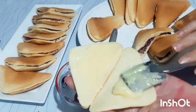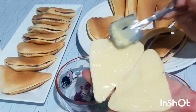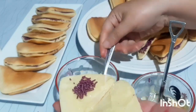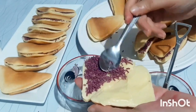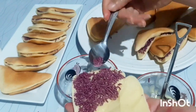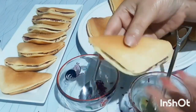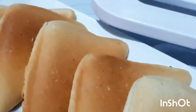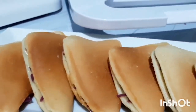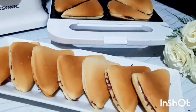Terima kasih telah menonton! Semuanya jadinya seperti ini. Hmm, enak banget! Rasanya lembut, gurih, manis — pokoknya lezatos! Oke, thank you yang sudah ikuti videoku. Bye-bye! Assalamualaikum, daaah!